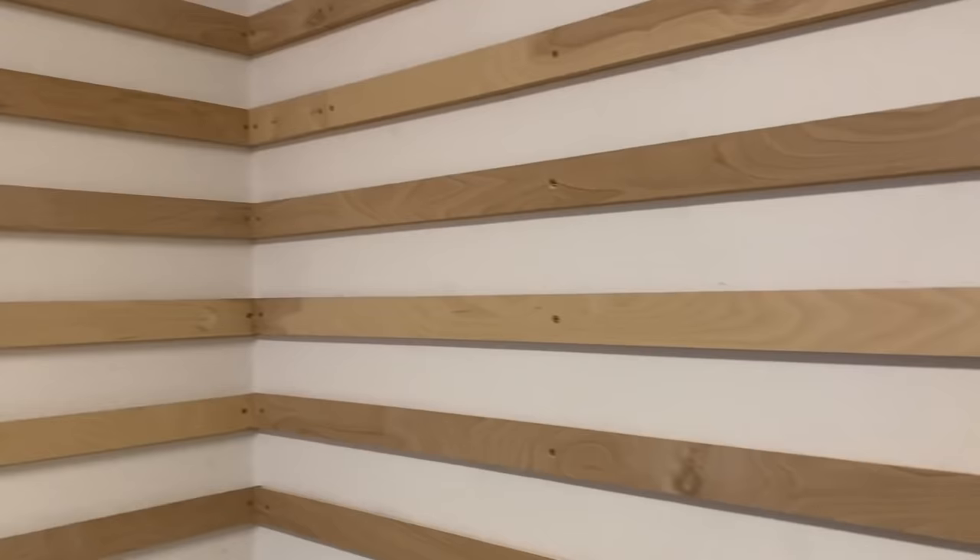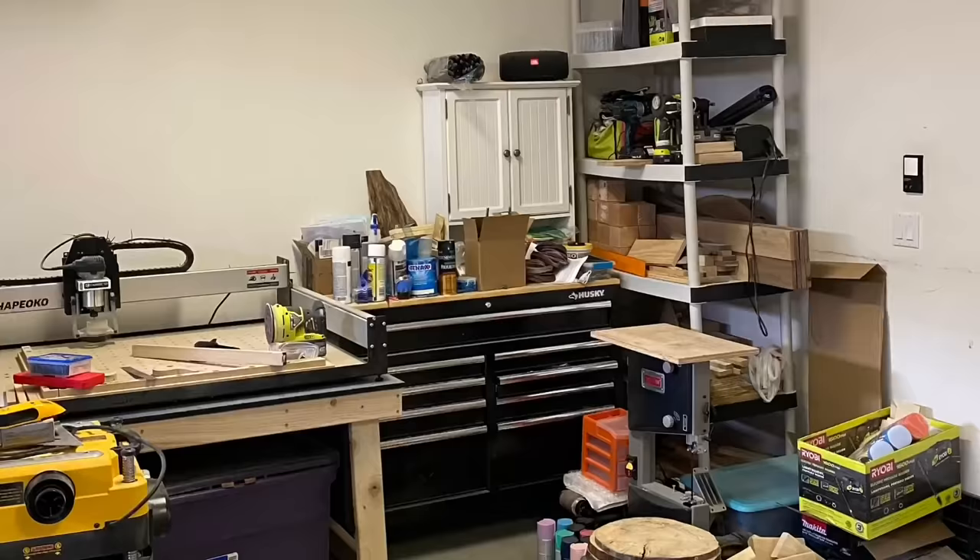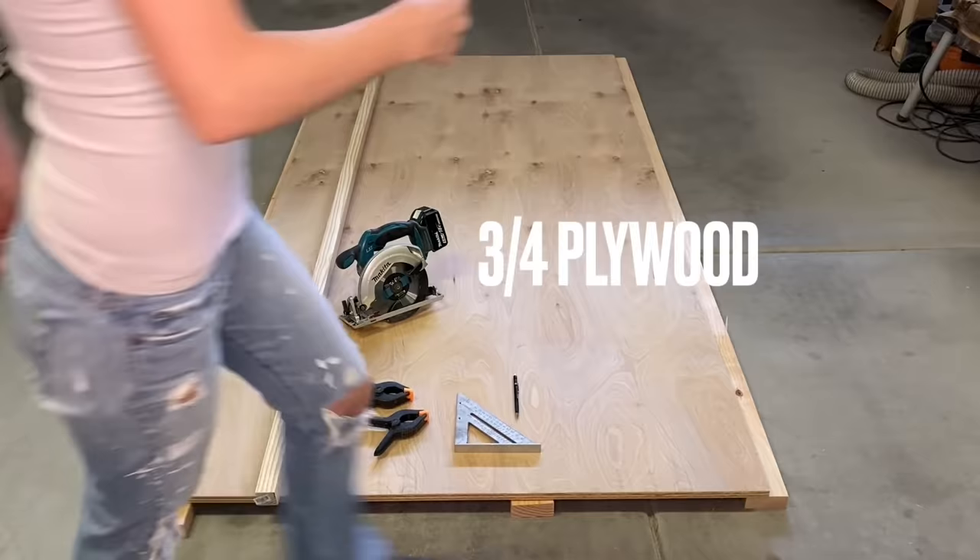It's time to get organized and the French cleat system fits my needs best. I started off with a really messy garage. I love how versatile the system is and I will be building a bunch of new attachments over the next few weeks.